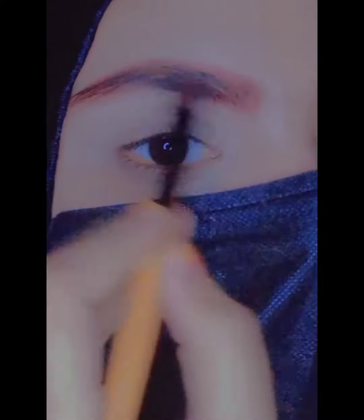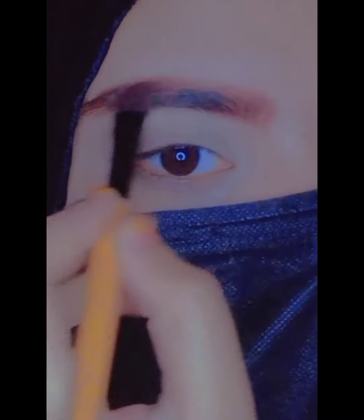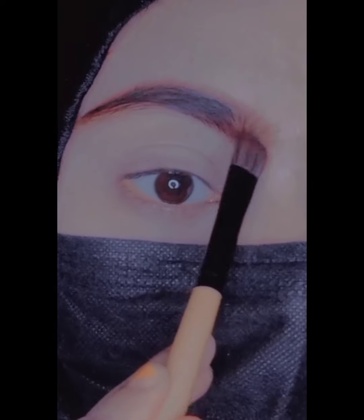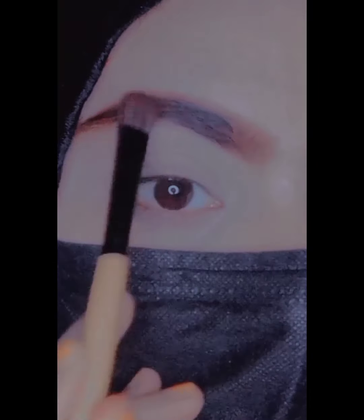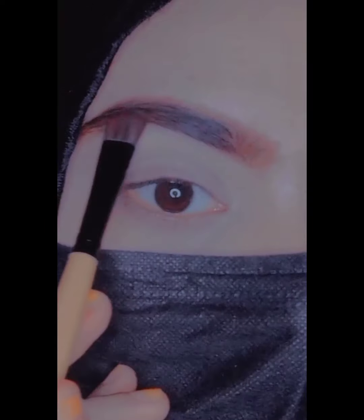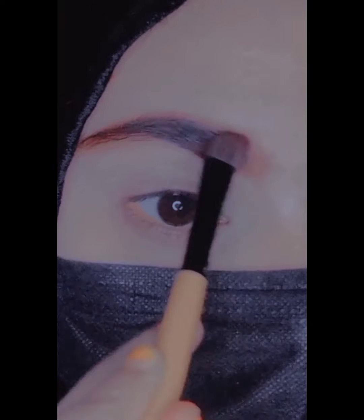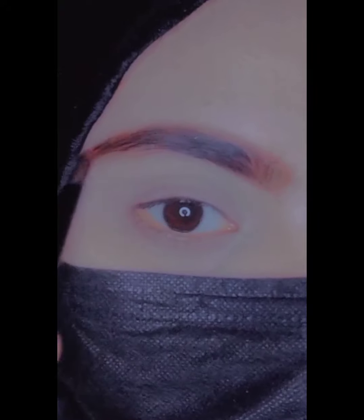I have used the gel — which I mentioned is a brow filler — to complete my eyebrows. This is my final look. I hope you will really like it, and I am sure you will. If you like this video, please like it, share it, and subscribe to the channel. Thank you so much, see you in the next video!